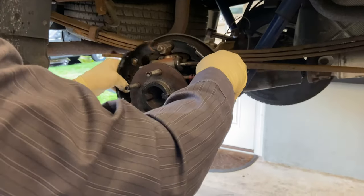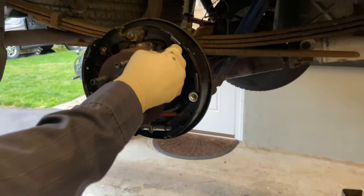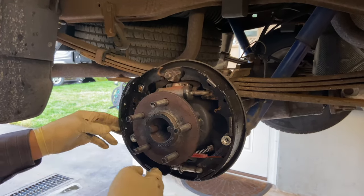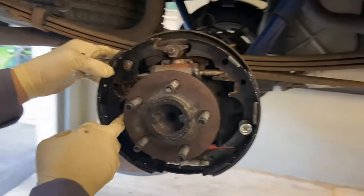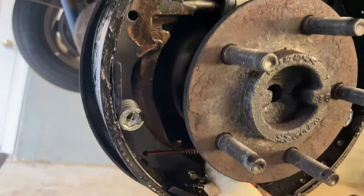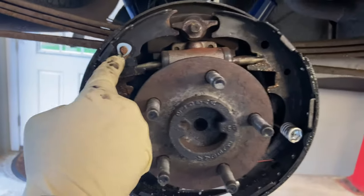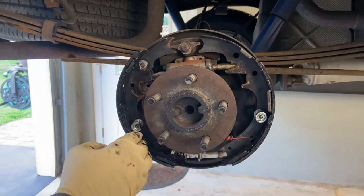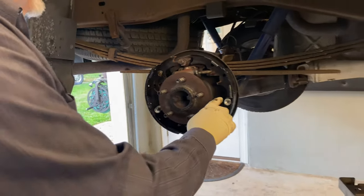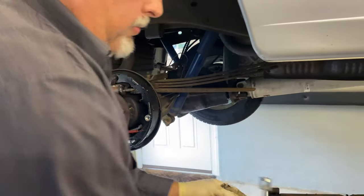Now we can pull the shoes back a little bit and slide our center bar out — this is for the emergency brake. We're going to remove this spring and get this clip off. This clip holds the emergency brake shoe. The bar down here is connected to your emergency brake cable, so it's going to stay in here while we remove this clip with a flat head screwdriver — spread it out, slide it off, push the pin through.